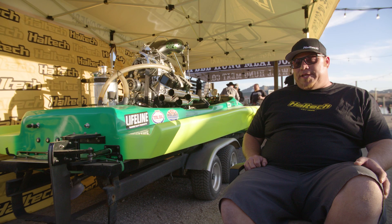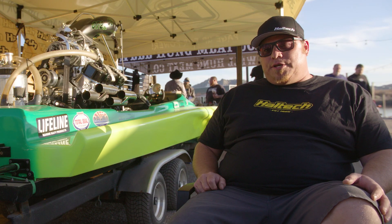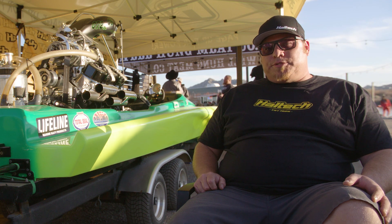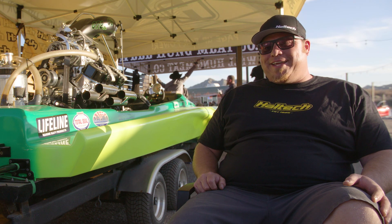The adrenaline rush and the speed got me into it. My dad got me into racing drag boats. Started off when I was younger and developed into this — where we're at today.